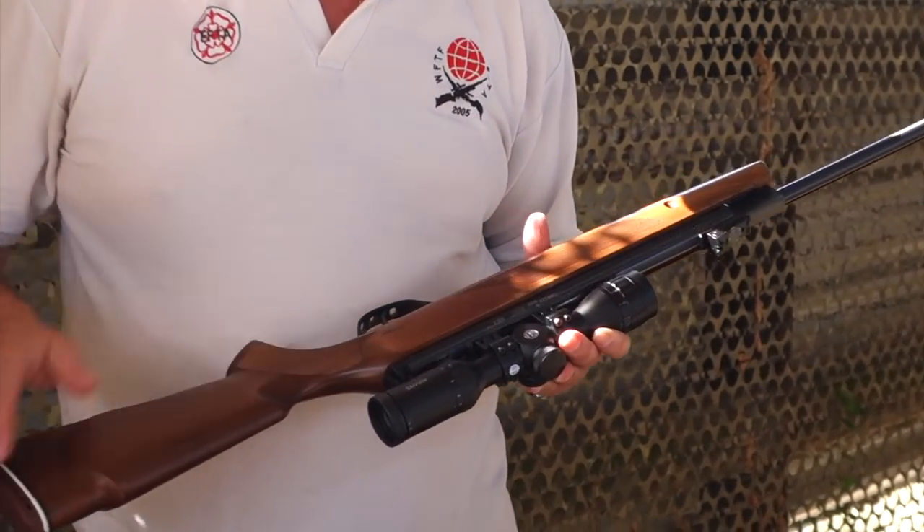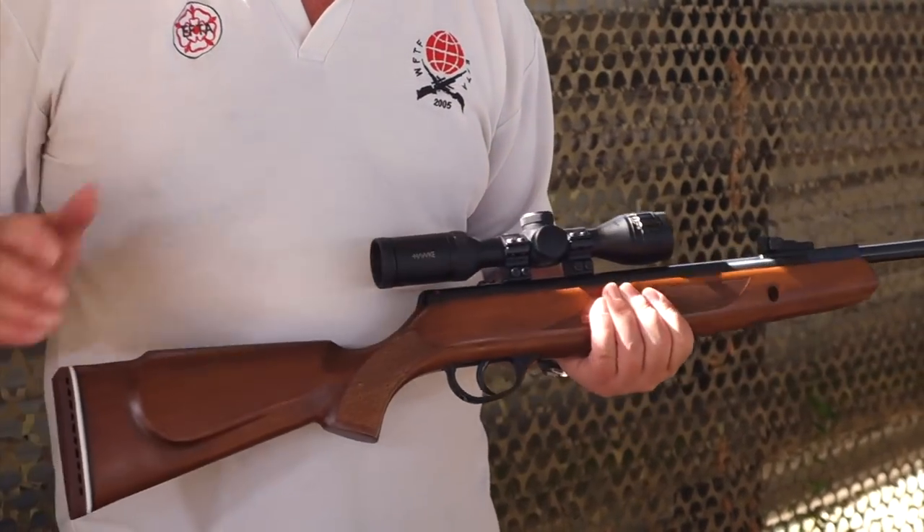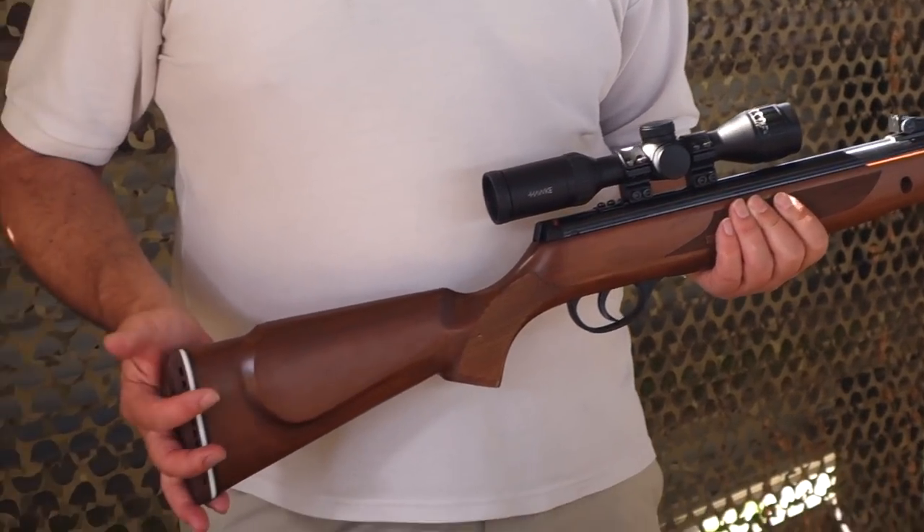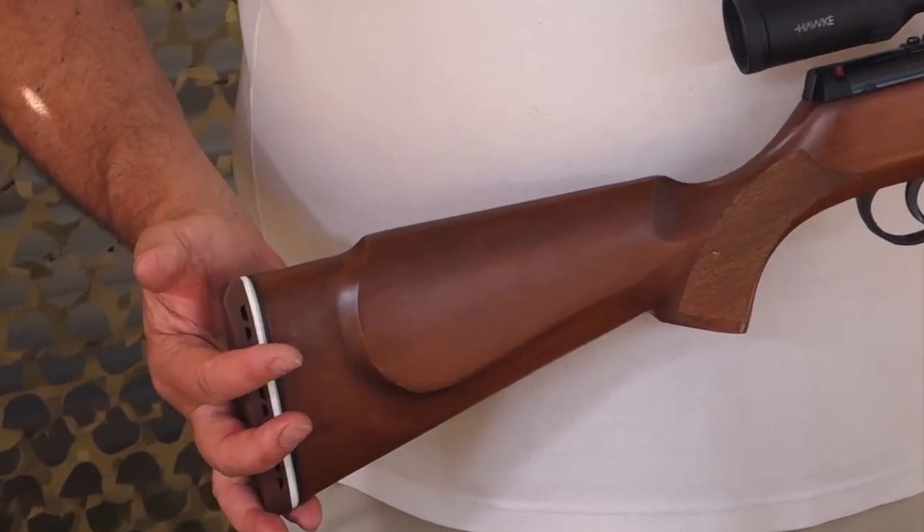It's got a very responsive mainspring in there, which is just a lot better than some of the standard ones they were using at the time.